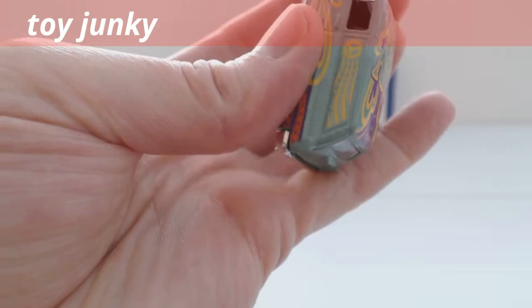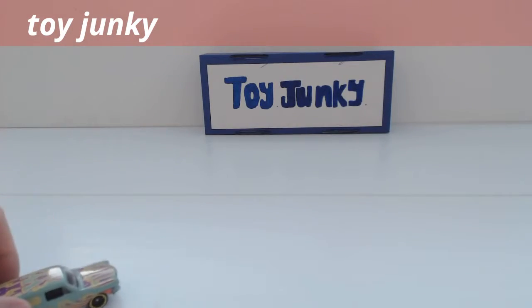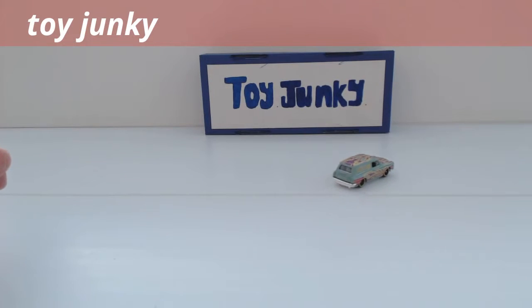Nice car. So let's see how it rolls. Slow and steady — just like the real thing.